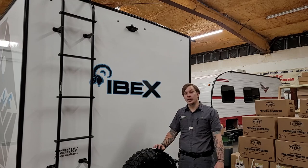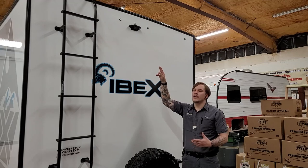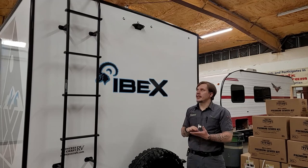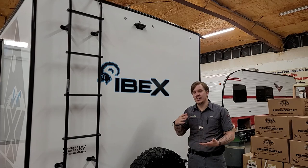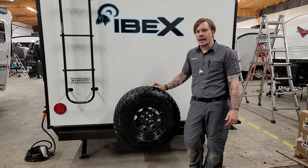Dead center here we have our Fear On backup camera pre-wire. Ibex has done all the leg work for you — it's very easy to add the camera later. Simply remove the four screws holding the dummy panel, plug in the camera, replace the four screws, and you're done. Keep in mind this camera gets power anytime the lights are on, extending your rear view not just when reversing but any time you want a view of the back.